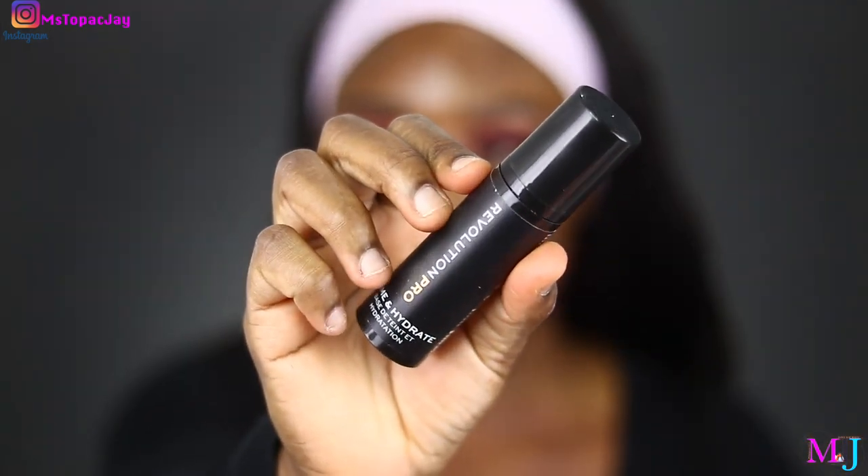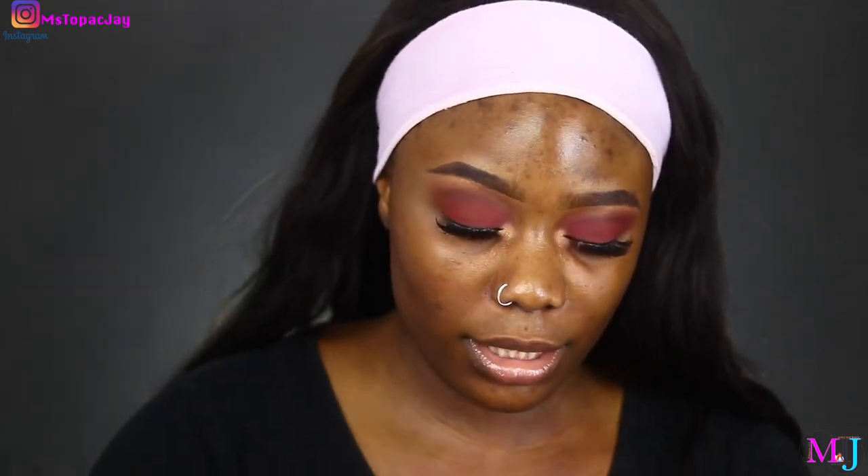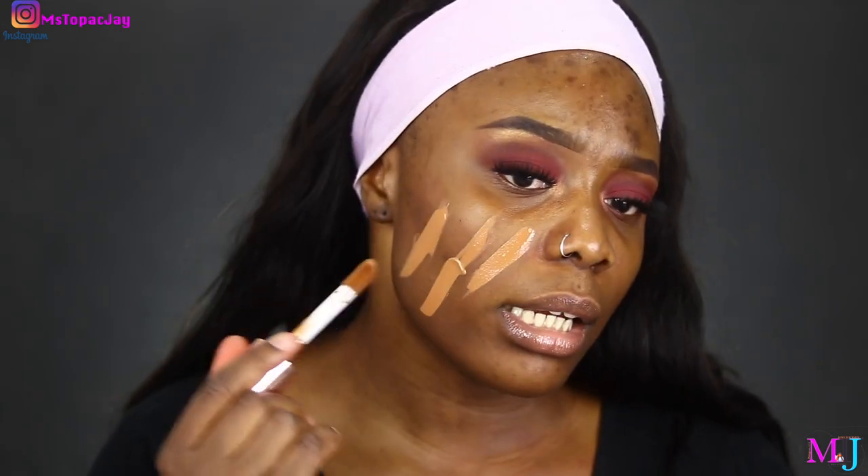Let's prime. I'm going to use the Revolution Pro Prime and Hydrate Primer — it's very hydrating, doesn't necessarily have a longevity benefit but it's nice. Let me swatch F13.5 on my face — it looks a little bit ashy right now. And F13, the golden undertone shade. Let me also show F17 on my face just for reference. Comparing neutral versus golden undertone, I'll go with F13 which suits my golden undertone better. The applicator doesn't pick up a lot of product, which is a bit of a letdown. But it feels nice and comfortable on the face.